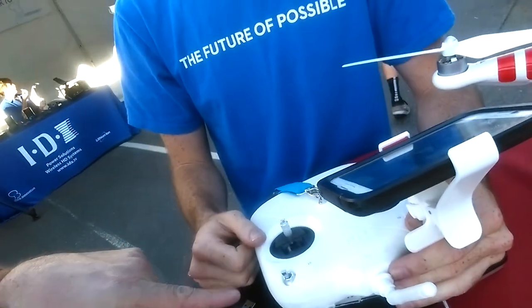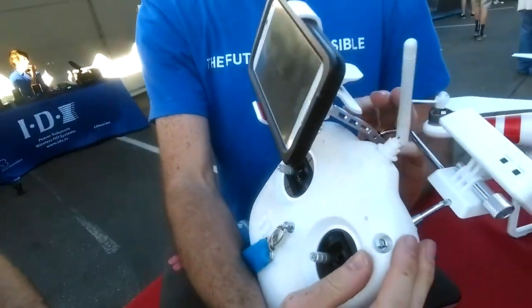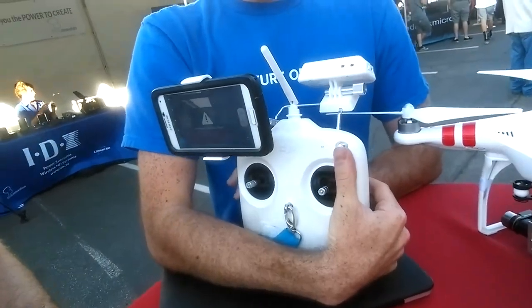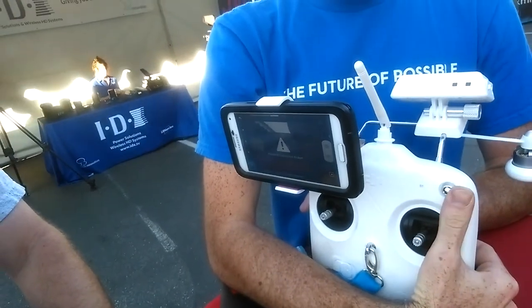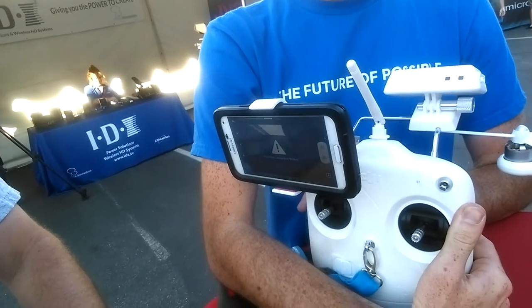A lot of people don't know what the toggle buttons do on the remote control. The top switch on the top right controls your flying mode. The top position is GPS — that's when you're in full GPS mode. The middle position is attitude mode, which is basically your manual mode.